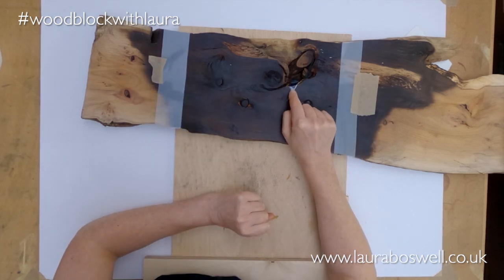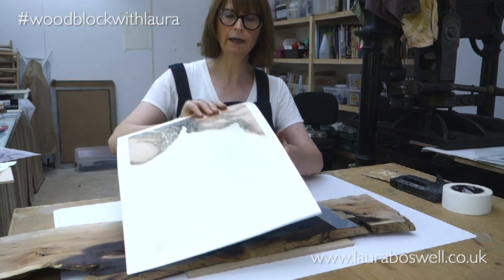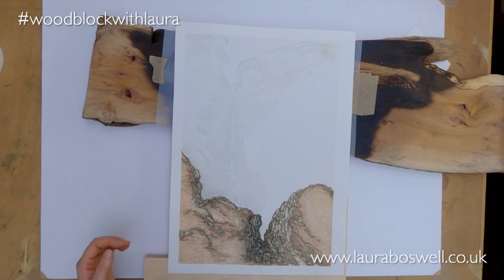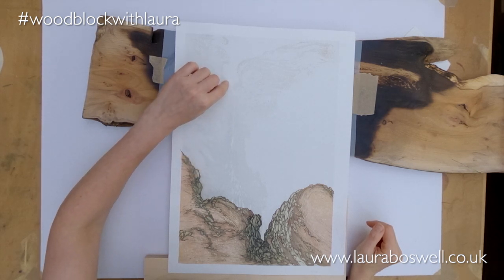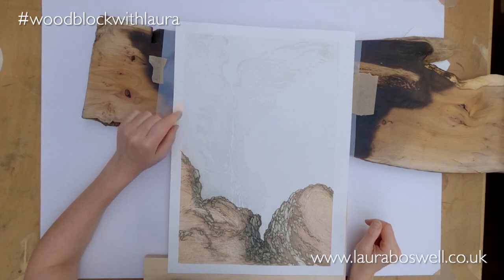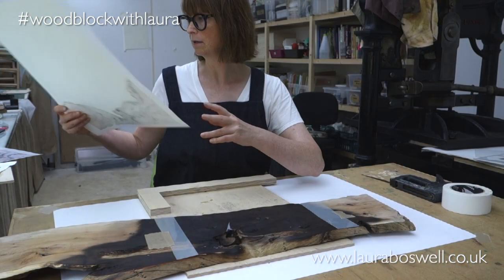I've also created a little tiny mask here for the waterfall. If I show you a proof print I've done already of the whole thing — this is the first view you've had of the complete print. You can see there's this waterfall area, very soft and subtle. I just wanted to mask off that little bit, because the only bit I'm going to print of this log is this top area, so no cutting needed.